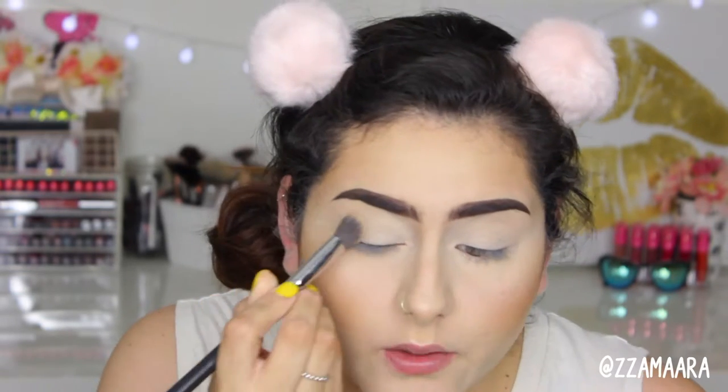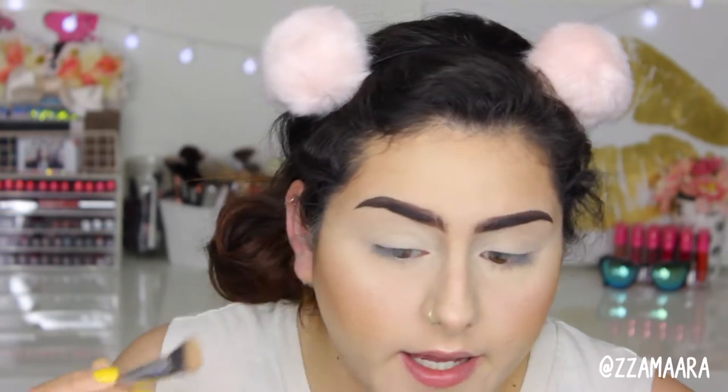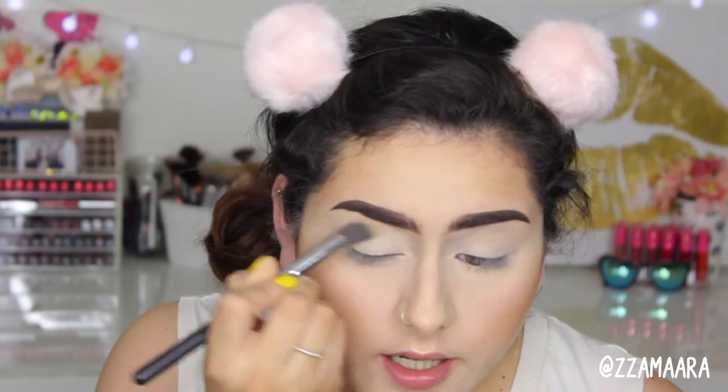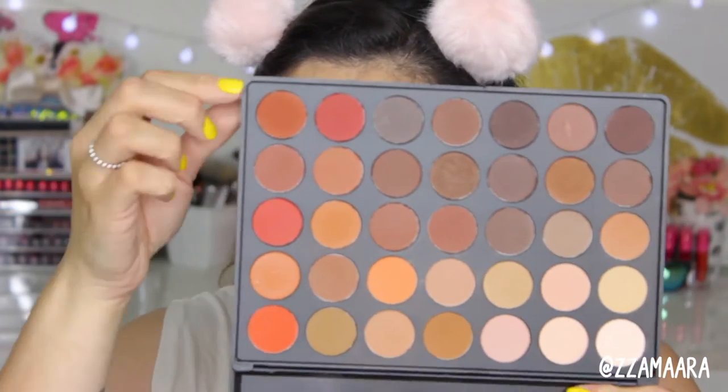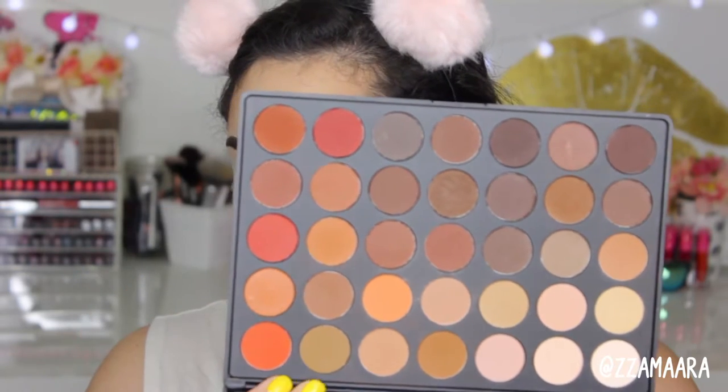I'm thinking I'm going to be doing a really warm orangey color today for my eyes — I just feel like wearing orange colors today. For today's tutorial I'm going to be using the Morphe 35OM, which is the matte one. There's also a 35OS which is the shimmer one. We're obviously going to be using all these colors right here, like these two rows.